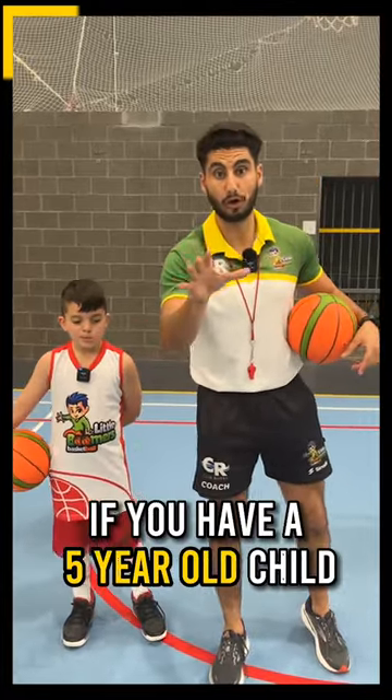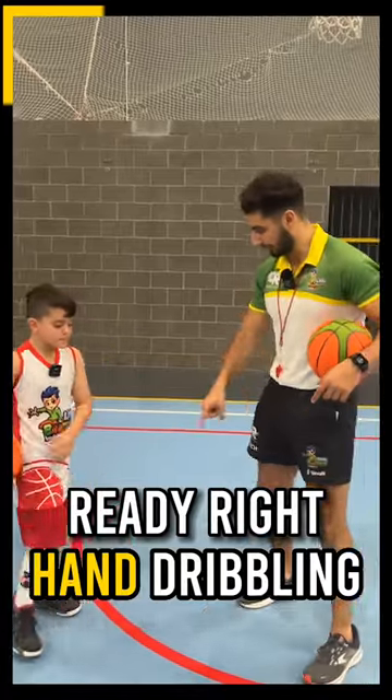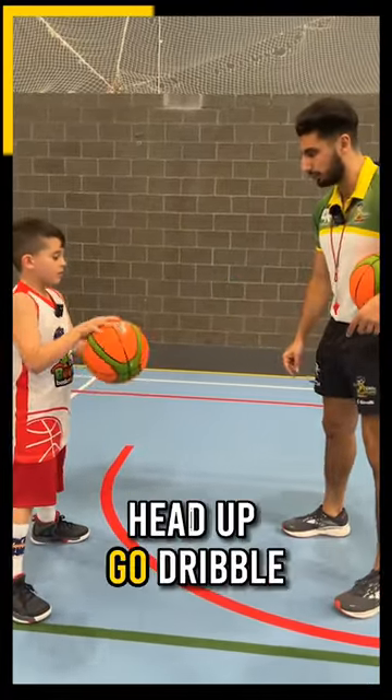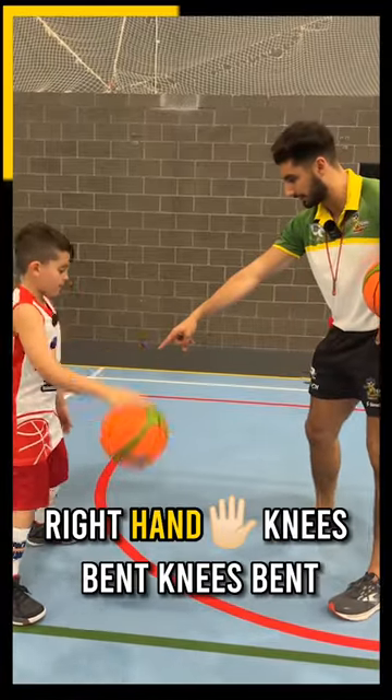Now these are the best basketball drills to do if you have a five-year-old child. Right hand dribbling: feet apart, knees bent, back straight, head up — go. Dribble, right hand, knees bent — bend your knees, good.